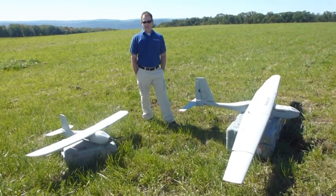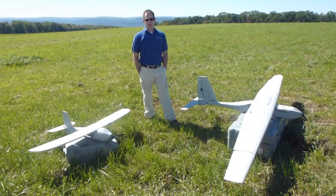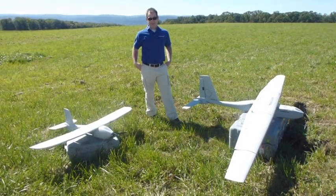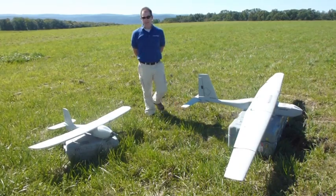It's a skid landing — it lands right on the belly. They are designed to break apart on landing, so when it lands, if you see it kind of blow up into a bunch of pieces, that's intentional. It didn't break.